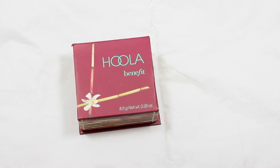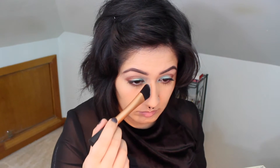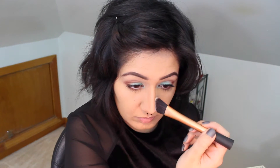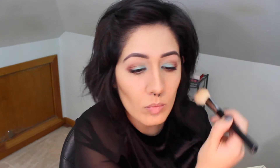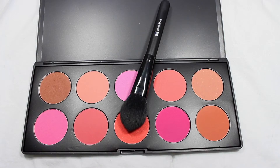To contour I'm using Benefit's Hoola bronzer with a Real Techniques angle brush, contouring my nose and my cheekbones with a Sigma large angled contour brush. For blush I'm going to use the BH Cosmetics brush palette in a coral color using the ELF blush brush.